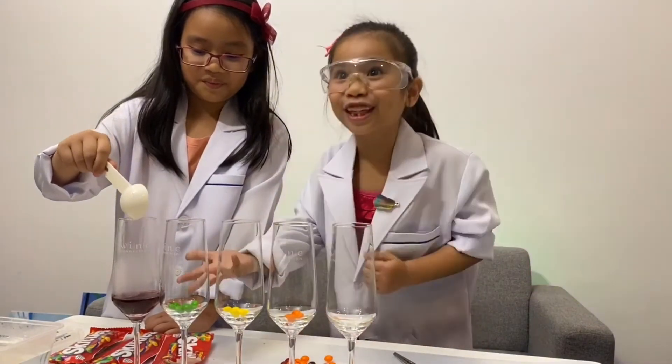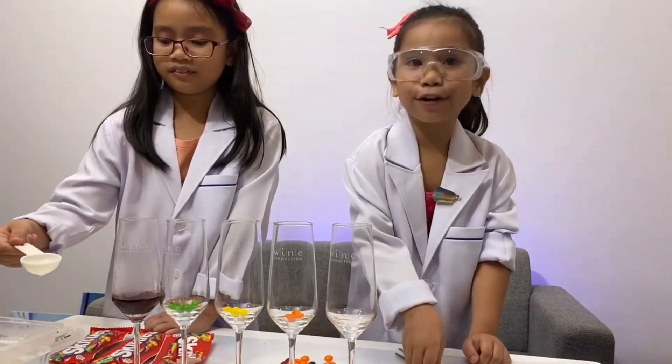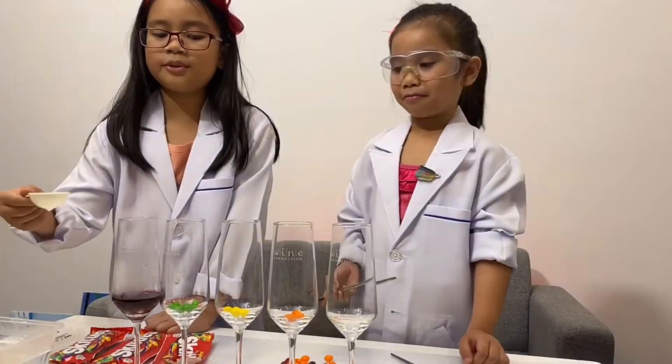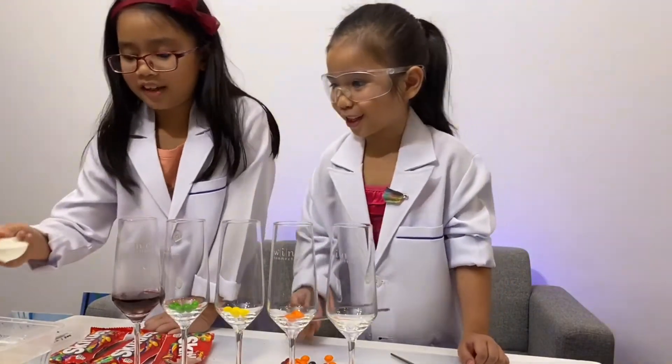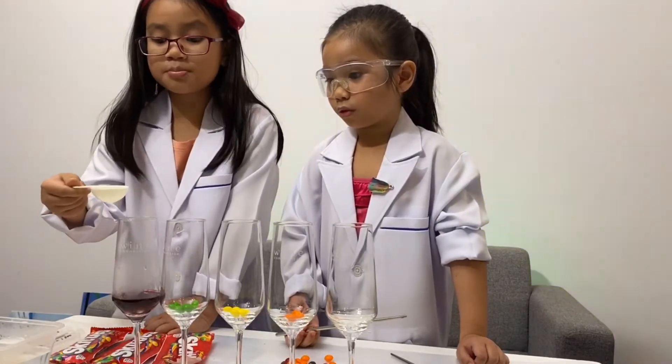Whoa, whoa — look at that! That's awesome. So now it's there. Whoa, look at it. I'll put some more, because I also put some more here, and it must be the same.